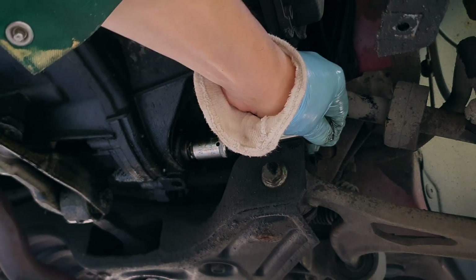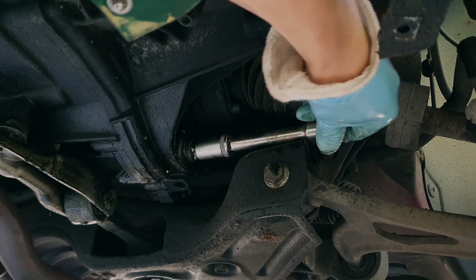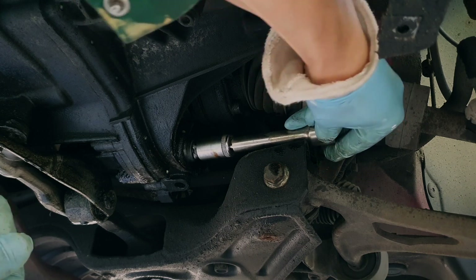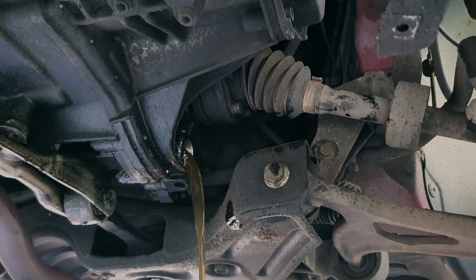The gearbox oil is due. I don't know if it strictly is, but I do it every second year. There we go. Good.